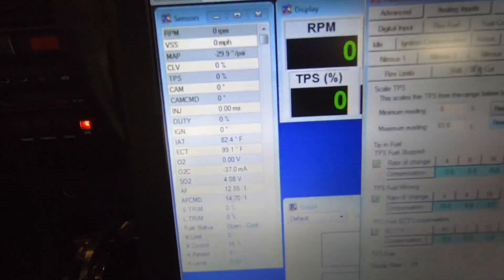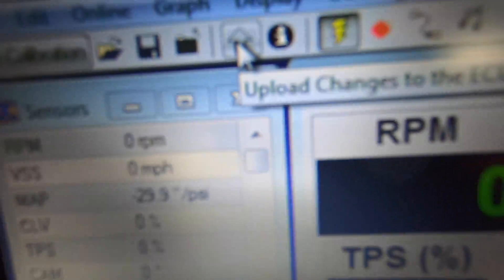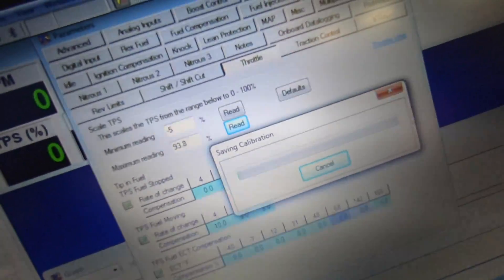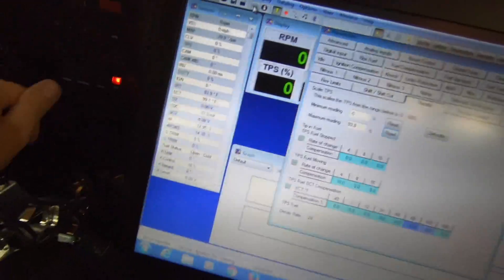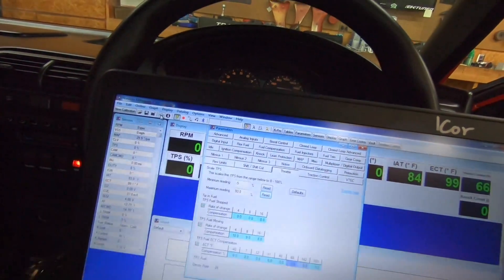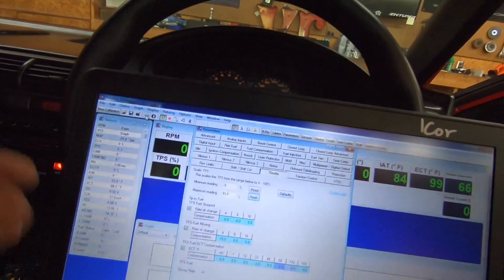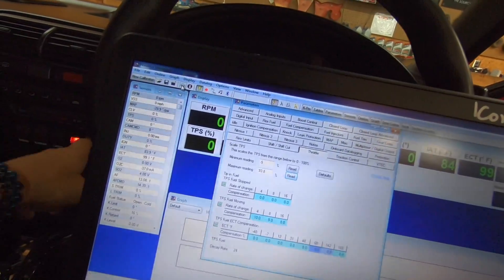Now it's back to zero. All you have to do now is go right here and upload to the ECU — bam. It's very important that you do this exactly as shown so you don't mess up your tune. If you mess up your tune, you'll have to get in touch with your tuner. Then just turn the car on.